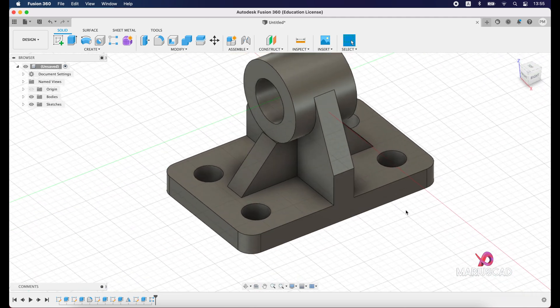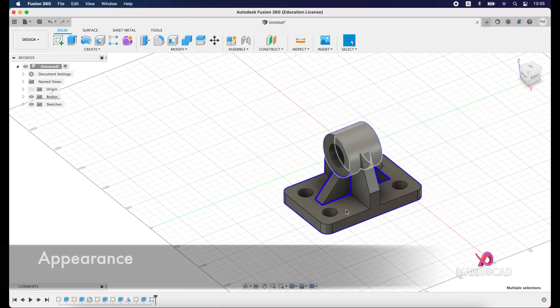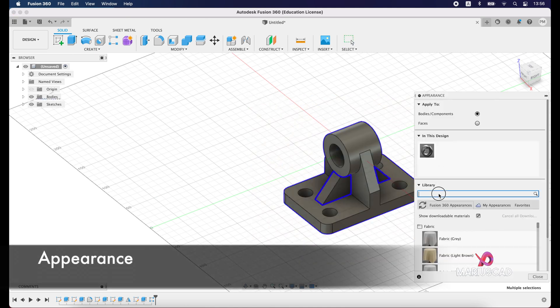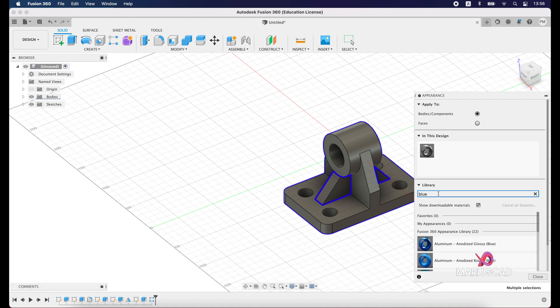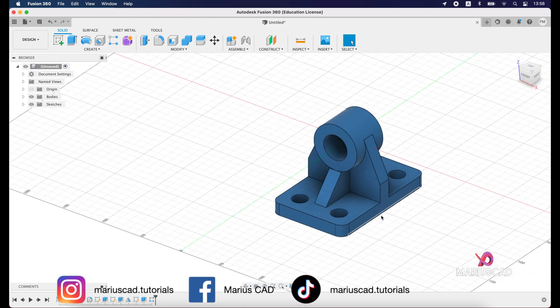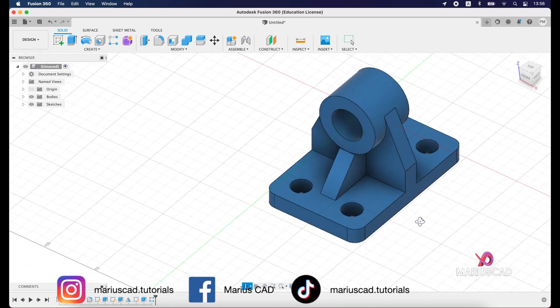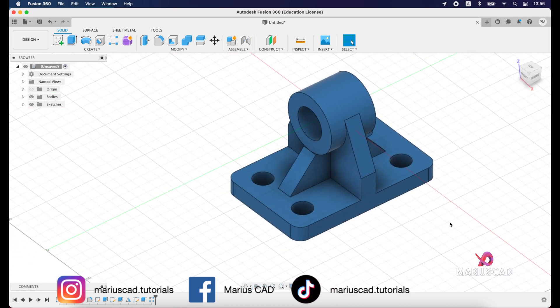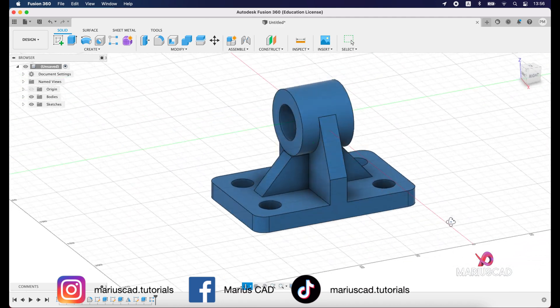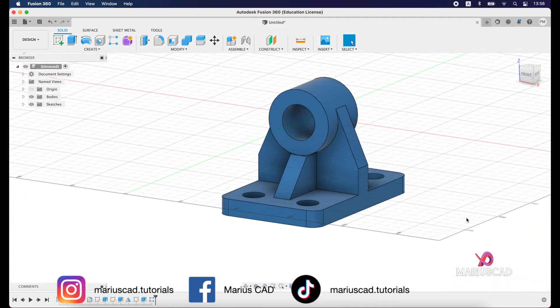For the final step, select the entire drawing, right-click, Appearance, and choose blue — for example, this one. And here is our completed drawing. I hope this video helped you. If you have questions, don't hesitate to leave them in the comments below. As always, don't forget to like, share, subscribe, and see you next time.